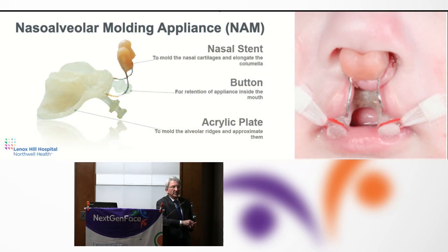Naso-alveolar molding is an appliance designed to make the job of the surgeon easier. What we like to think we're doing is anatomically putting back the pieces of the alveolus and expanding the nasal lining and repositioning the nasal cartilages to a more favorable anatomic relationship so that the surgeon has to do less surgery — less extensive surgery — which results in less undermining of tissues, which leads to less scarring, which we know leads to less growth restriction.